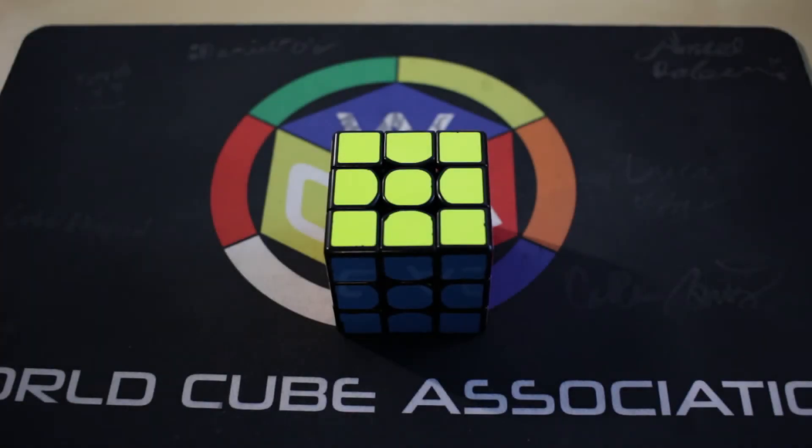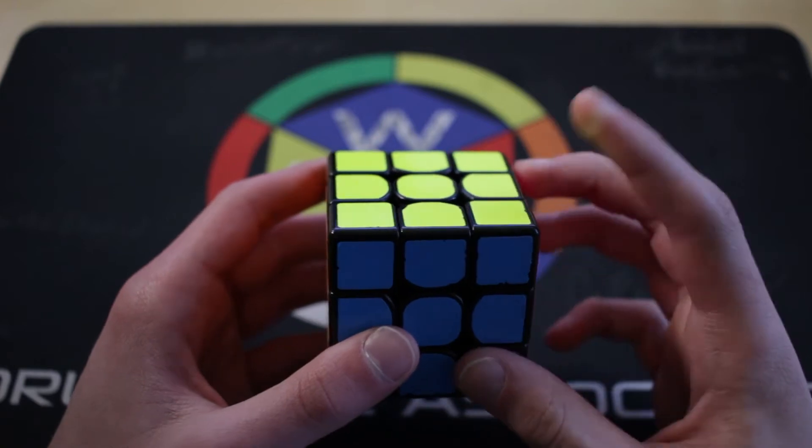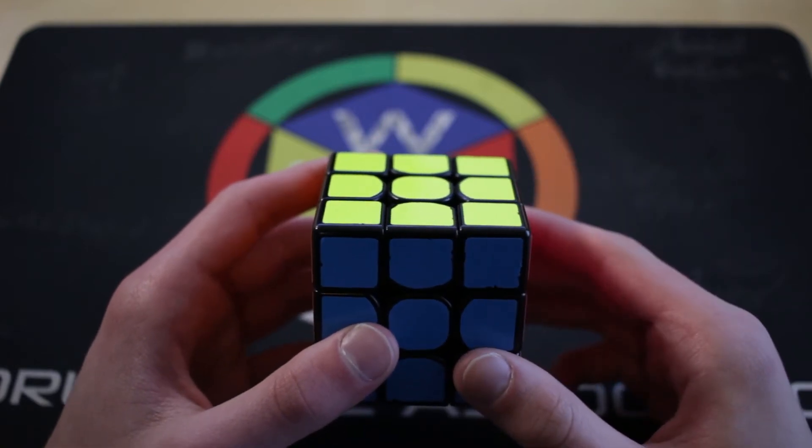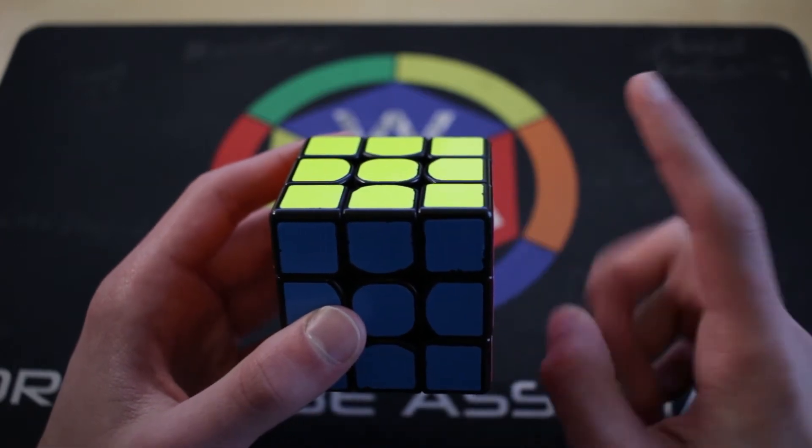The Roscoe method is the only real good intermediate method for three blind corners, but with the limited resources available, the method can seem quite confusing. In short, this method solves one corner at a time using three-cycle commutators in the UFR buffer. This concept seems simple, but it can be quite tricky to grasp since a three-cycle solves two corners at a time, not one.